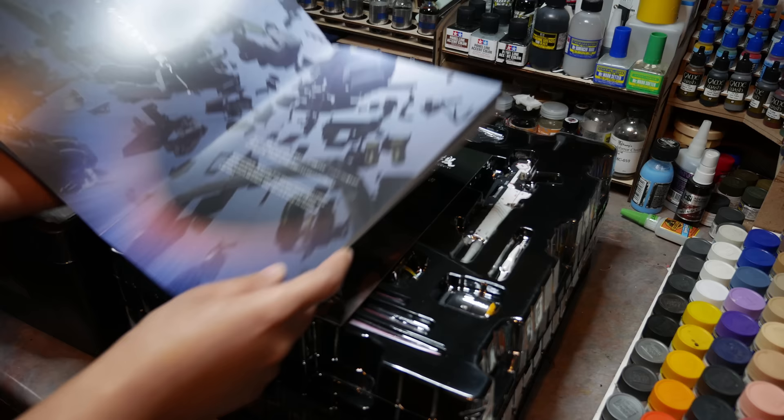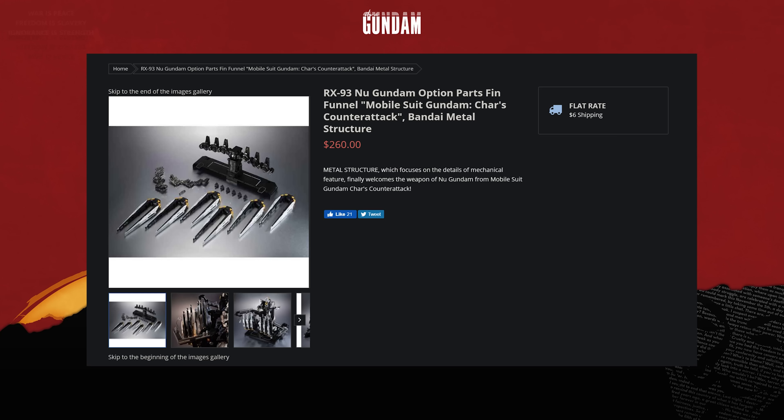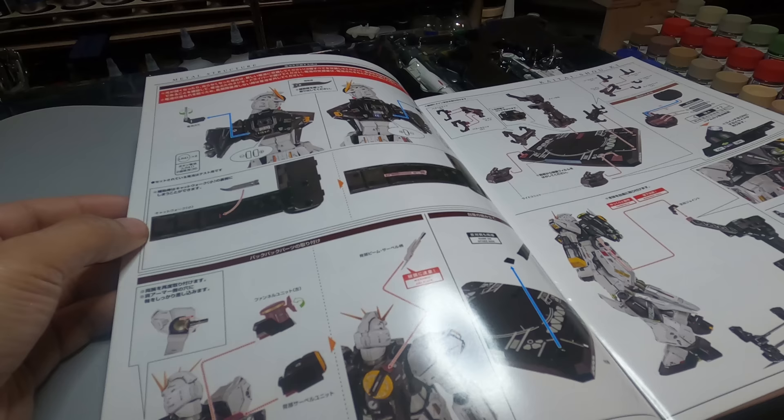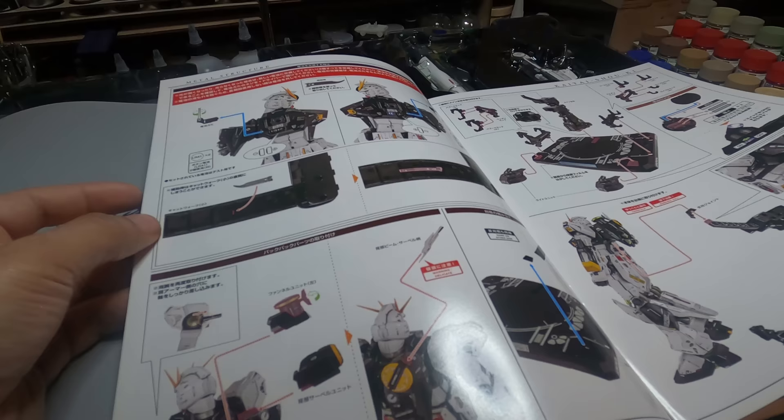Big thanks to Harry at Newtype HQ — the guy's always looking out for me. I hope you guys went to Bluefin to get the fin funnels, because they had them at retail price unlike everyone else, including Big Bad Toy Store that wants $400 for the fin funnels.